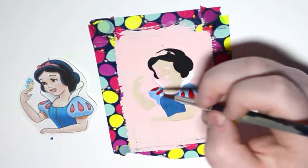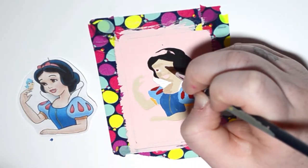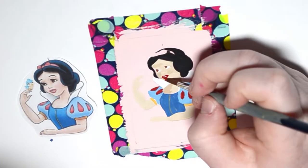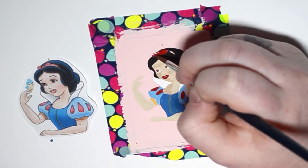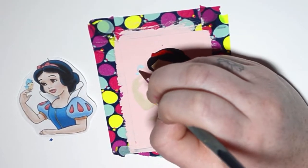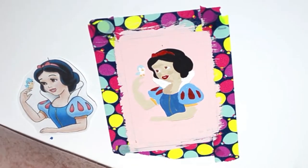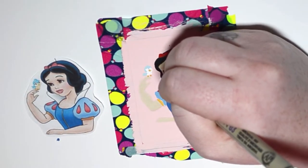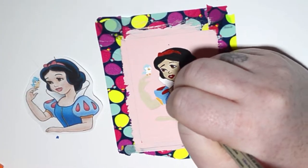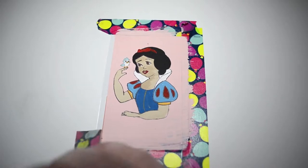I know I say this every single time, but paintings get better the more layers you put on — the more things you add, the more outlines. Right now she looks really creepy, but don't click off the video, I promise she looks more like herself at the end. That's just how paintings go — you have to keep going, don't give up. As soon as you start outlining, boom — look at that difference. And then the oddly satisfying tape pull for that crisp line.